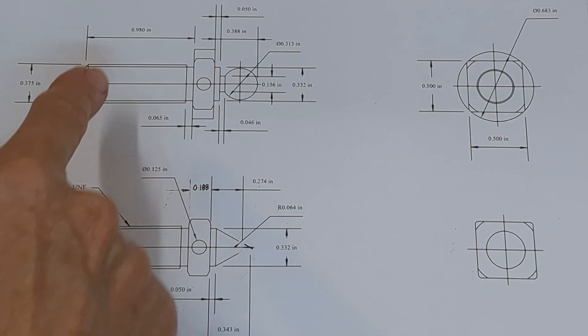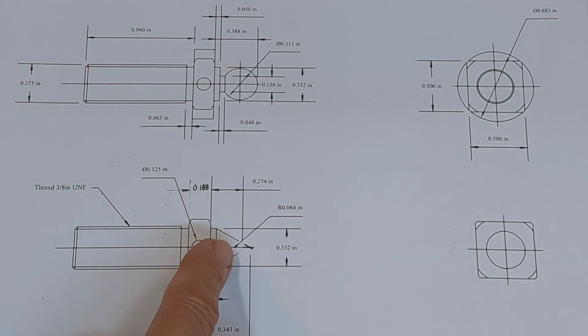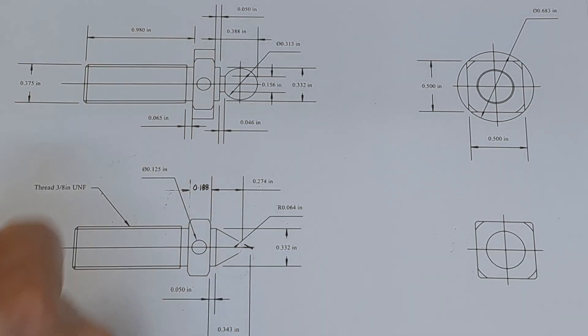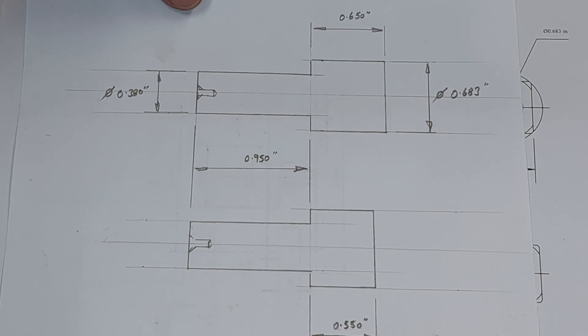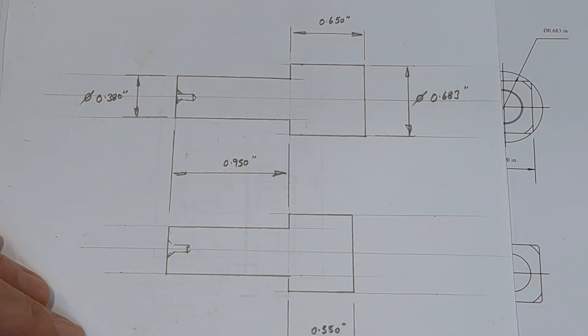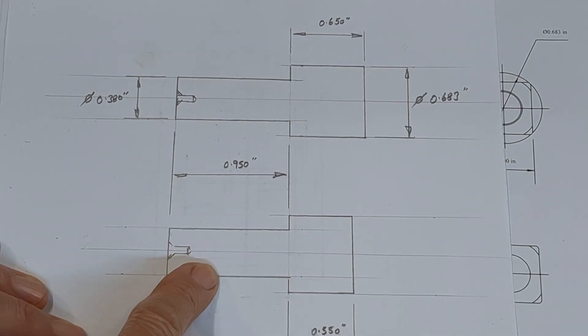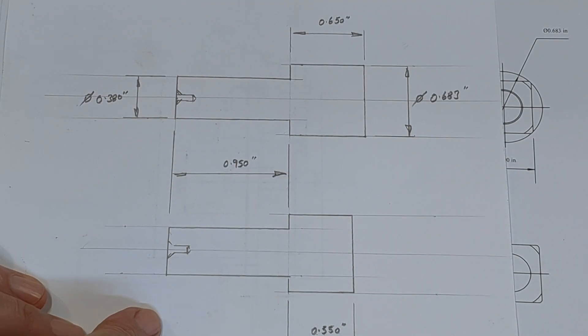The next job is to make these two screws. The basic one has a radius pointed top, and the second one has a ball on the end to engage with the pad. That will be parted off. I'm going to machine two blanks on the larger Colchester Student lathe, because this is silver steel and it's a bit slow on my Myford lathe. I'll cut two blanks, then take them over to the Myford lathe for screw cutting and the rest of the operations.